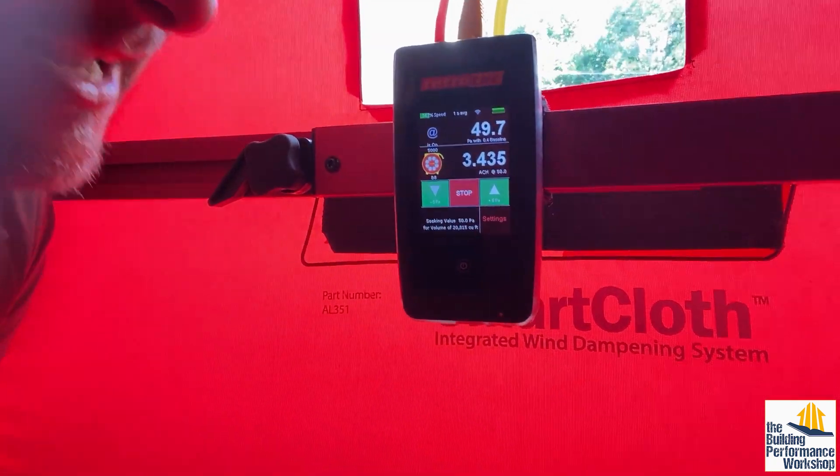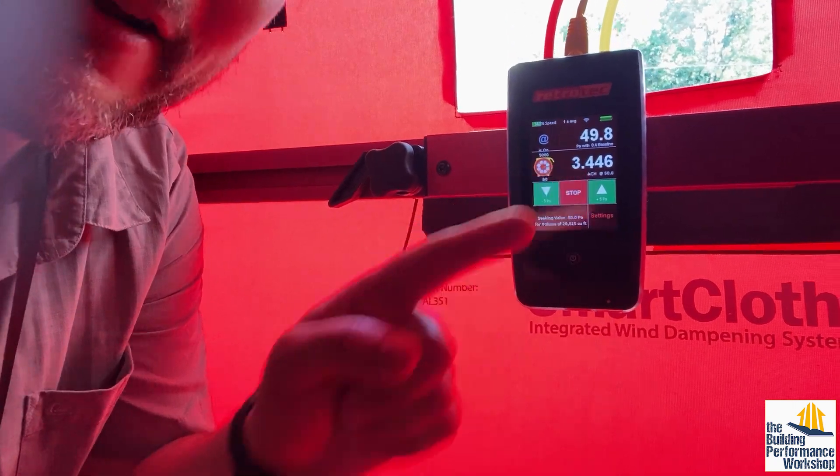We're at 3.376 ACH50 now. As long as that number doesn't go above 3.5 it actually rounds down to 3, because the energy code is written to say you have to achieve 3 — not 3.0 — so that rounds down. You're actually at code and don't have to do any more air sealing, as long as the windows don't leak. Now we can test again later after the windows are in and compare how good the air sealing was without the windows to with them — essentially grading the windows.